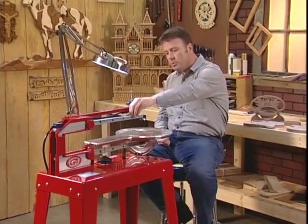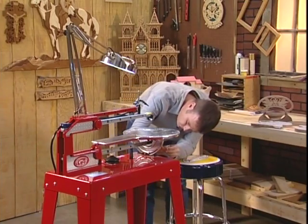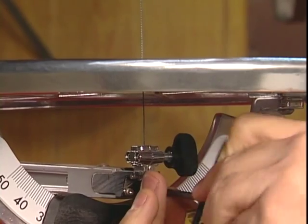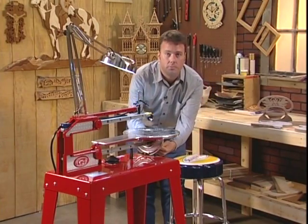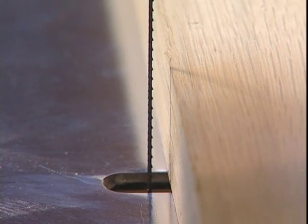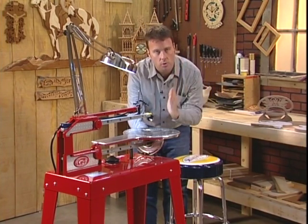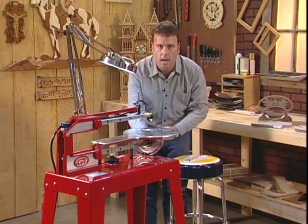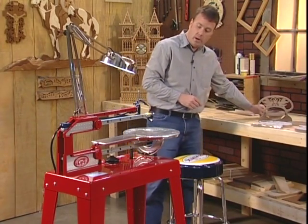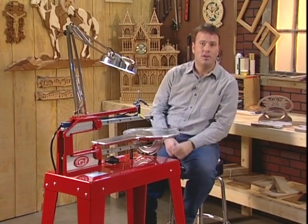We're going to adjust it slightly to the back of the machine, which will allow the Hawk to do more of a traditional cutting action like a handsaw. On the down stroke we'll make the cut and on the up stroke it'll pull back in relief. This is very different from thin material cutting, which we would do perfectly square. Now that we've adjusted our stroking action, we'll put the tension back on the blade and get started with our project.